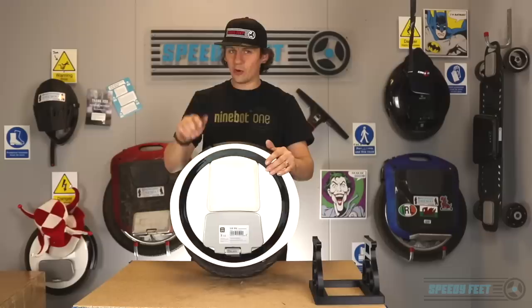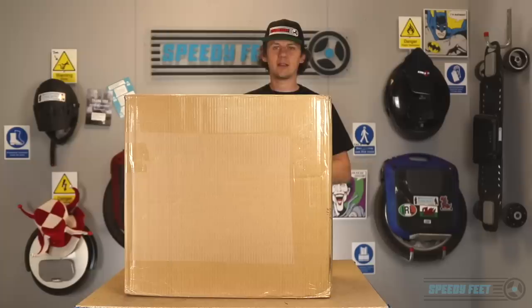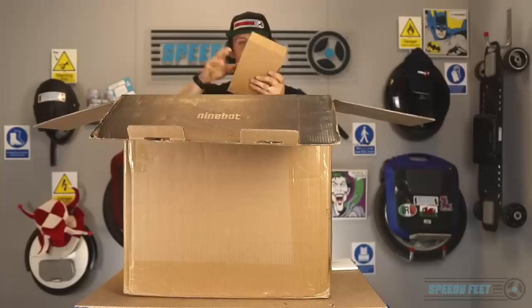We're not here to review this though, we're here to review the Z10. So without further ado, let's introduce it. Oh my goodness, that's heavy. Interestingly, the box is inside out, mainly because there's a picture on the outside which masks what it is. So let's open this up. Smells fresh. At the top of the box you get an instruction manual.